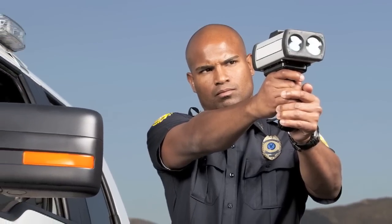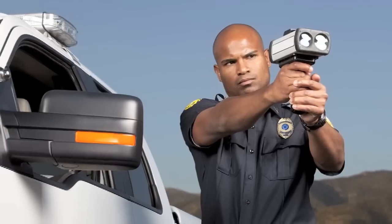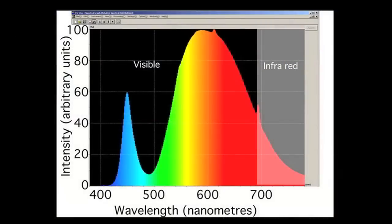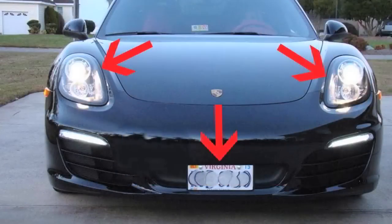Instead of transmitting a wide beam of microwave radio signal like a police radar gun, a lidar gun transmits an invisible beam of light on the near-infrared light spectrum. The officer is trained to aim at the most reflective parts of your car, which is typically your front license plate or your headlight.